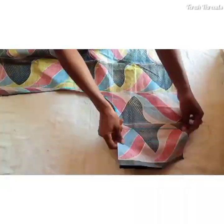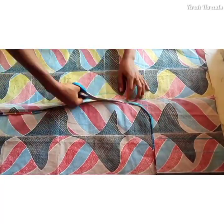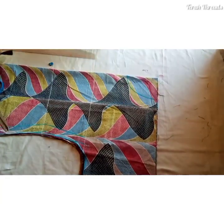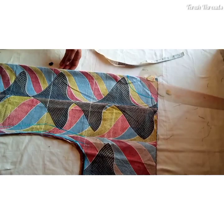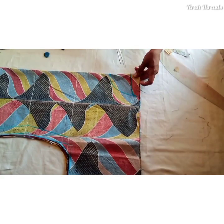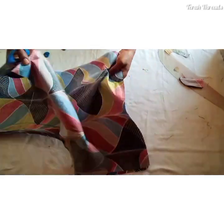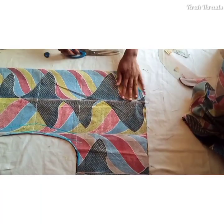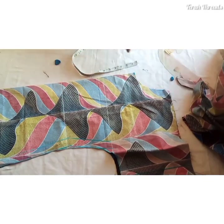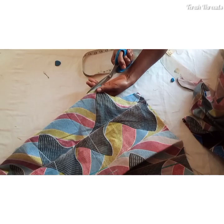This is the front piece. Cut off the sleeve extra inch. I'll use the same front pattern to cut the back — the only difference is the neckline. For the back piece, the neck depth is 1.5 inches, and the neck width remains the same at four inches. The neck should not be too close since there's no zipper, so allow it to be free for easy wearing.